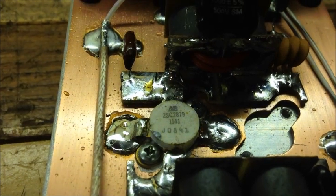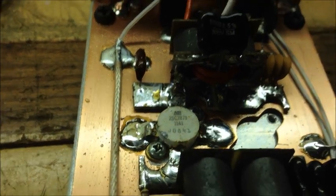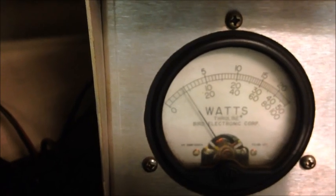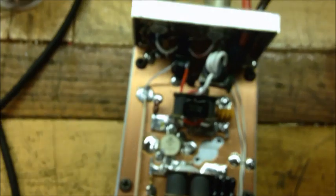Alright guys, back with the next test. Got the ASI 2879 — company out of California. Same thing, 250-watt slug. About 22 bird, maybe a good 90 peak. We'll be back with the next test.